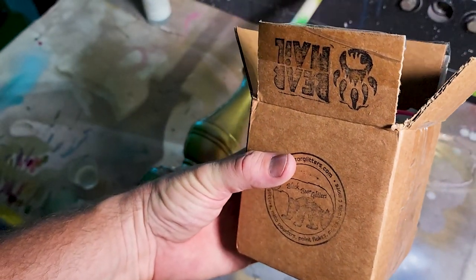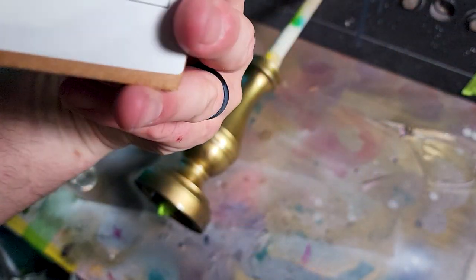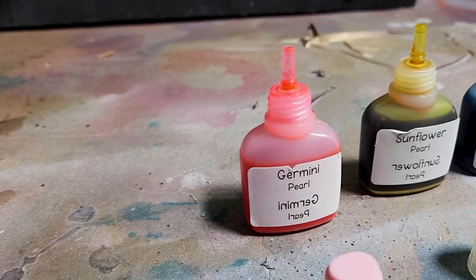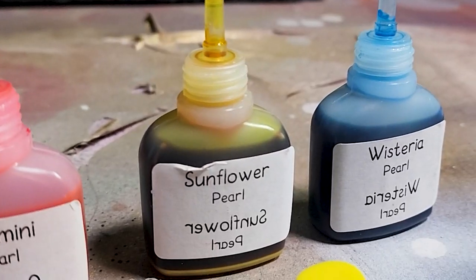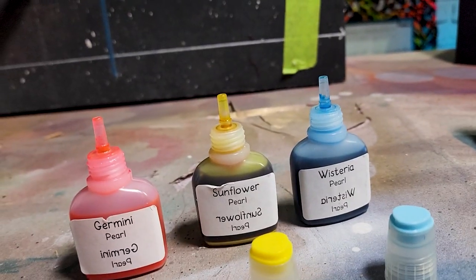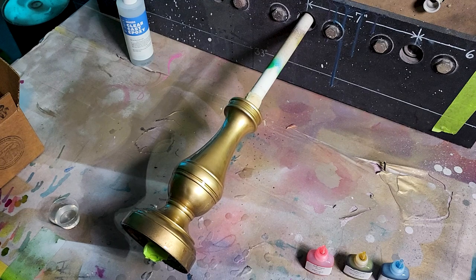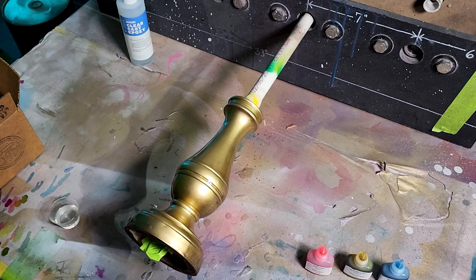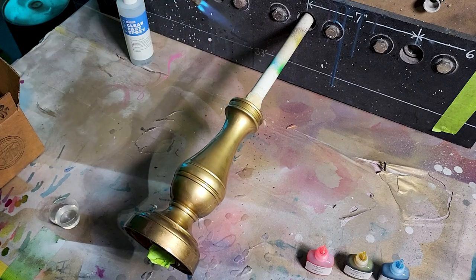Now I'm going to use this new batch of all-pearl alcohol inks from Black Bear Glitters. Let's figure out which one I want to use — it's going to be a hard choice. I got it narrowed down to these three beauties: Germany, Sunflower, and Worcestershire — I mean Worcester — whatever. Before we start dripping the inks, I'm going to hit this up with a little torch to get that epoxy flowing, but not too much because I don't even know what this thing is. Keep it moving.